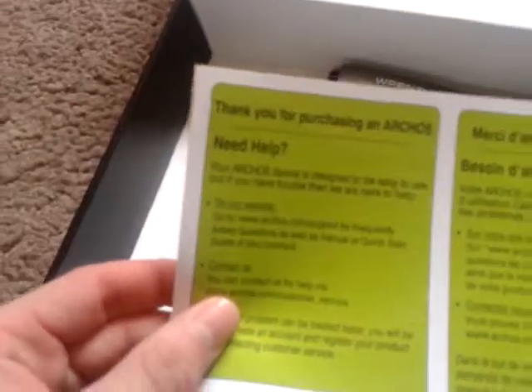Android 4.2. Here's the device — let's just put that aside for a moment and have a look. Thank you for purchasing at Archos. Warranty, legal and safety notice.